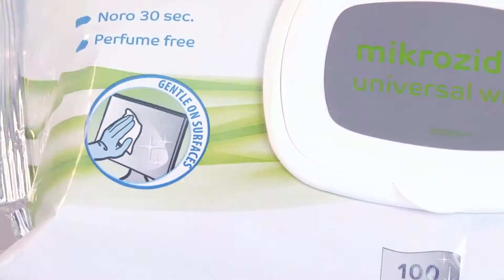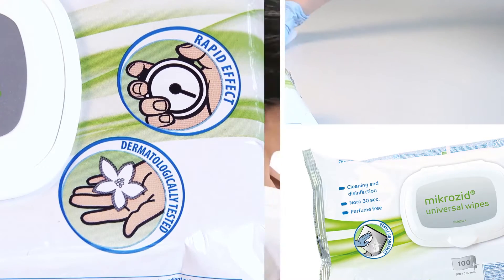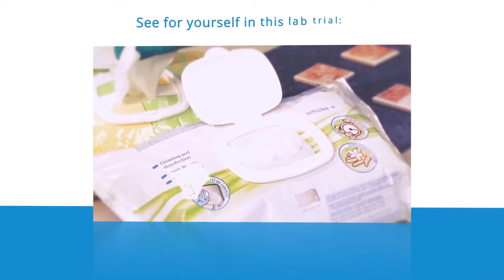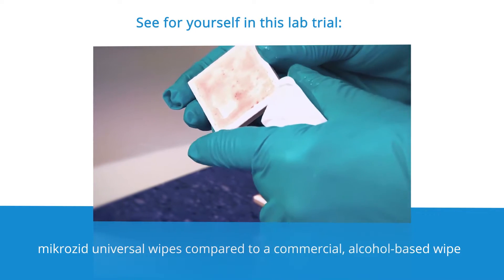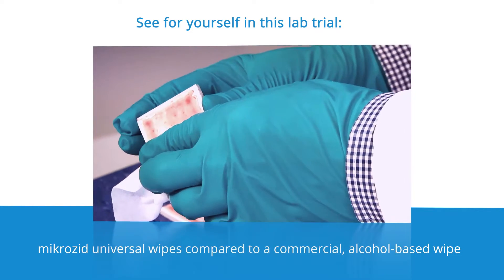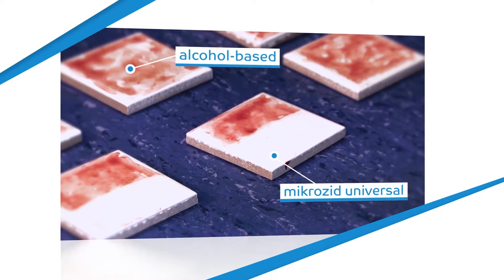Our Micro-Zit Universal Wipes. They are the wipes for ultimate safety on all surfaces, including, of course, smartphones and tablet PCs. See for yourself in this lab trial. High alcohol-based wipes compared to Micro-Zit Universal Wipes. The dual-action system, consisting of a surfactant and an active agent, simultaneously disinfects and cleans surfaces extensively.